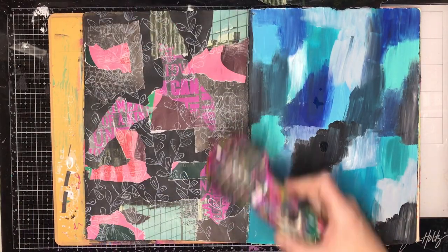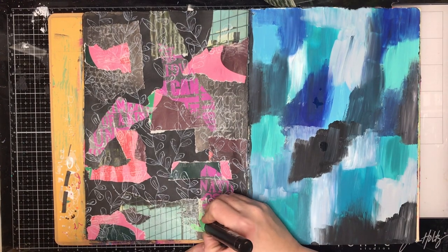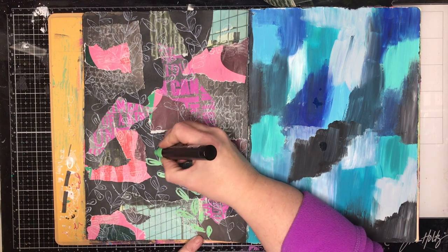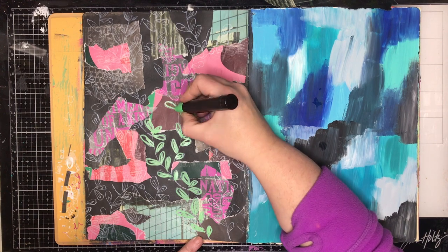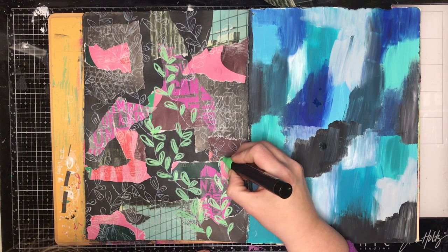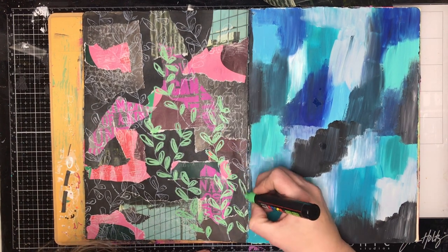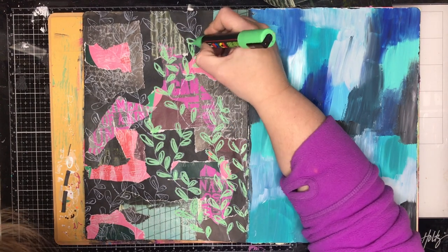I quickly heat set the ink — this is a hybrid ink so it doesn't take very long to dry. By the time I got up to the top of the page, the bottom was already dry. All I'm doing is going in with the green with really scribbly lines and scribbling over the top of where the leaves are — doing double loops, keeping roughly to the shape of the stamped image, but if I went over the edge I wasn't too concerned.